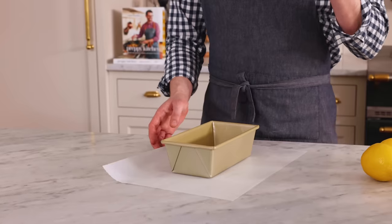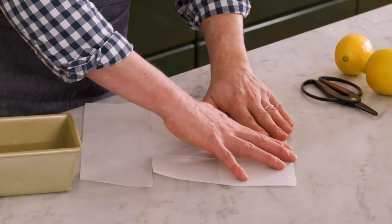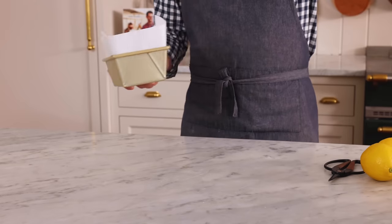First off, set your oven to 350 Fahrenheit. While it gets nice and toasty, this recipe comes together in a snap. We're also prepping our nine by five inch loaf pan. I'm using some parchment paper — you could just butter and flour it. Plop that right in there, and just like magic, you have a wonderful, cozy place for your cake to pop out of.